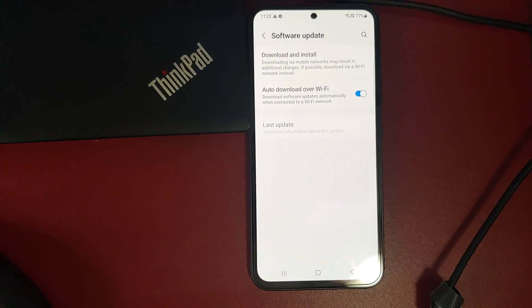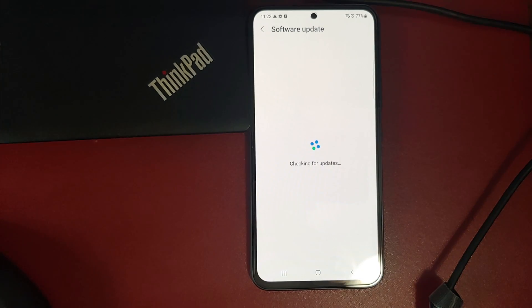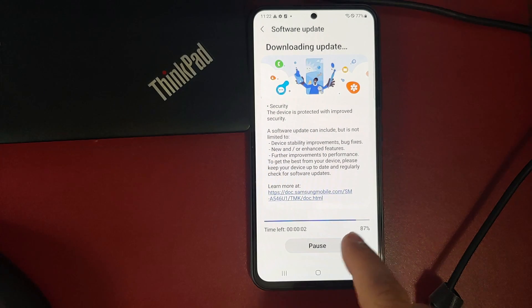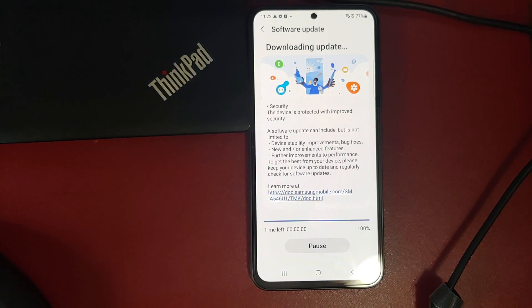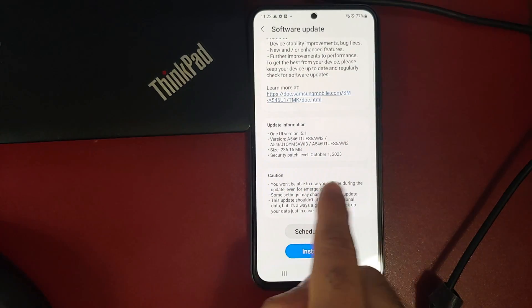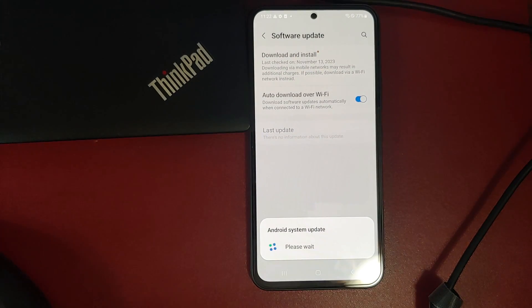Do note you are going to lose all your data, so make sure you have a backup. Another important thing to note is that you are going to get software updates after you have cross flashed the firmware. This Samsung Galaxy A54 was running Metro PCS firmware, but I have successfully flashed the U1 firmware and just gotten the October security patch update, which I can install now.